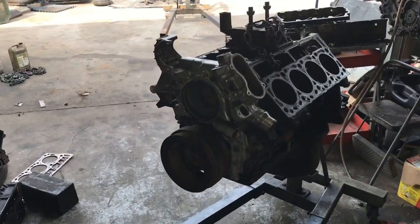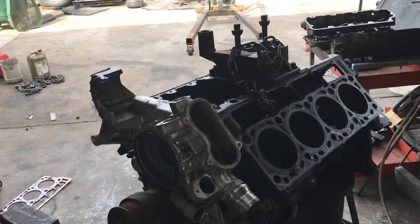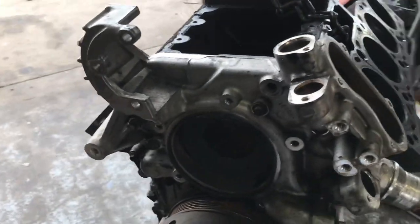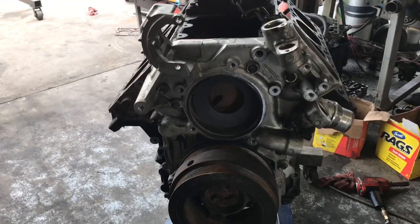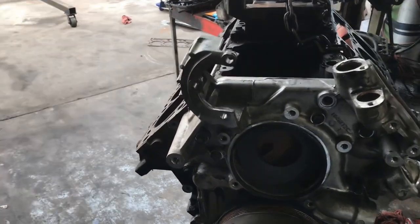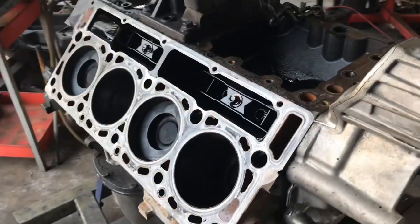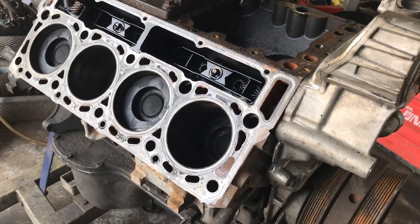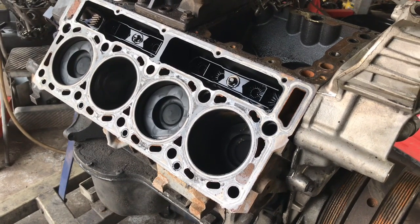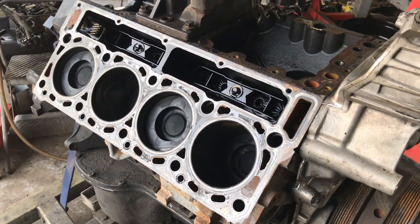Now that we got the engine on the engine hoist, I'm going to go ahead and remove that turbo bracket back off. And I'm going to go ahead and remove all the front damper, cover, air pump, all that good stuff, so we can go ahead and turn this thing over and start undoing the rods, main bearings, and get that crank out of there and so on and so forth.